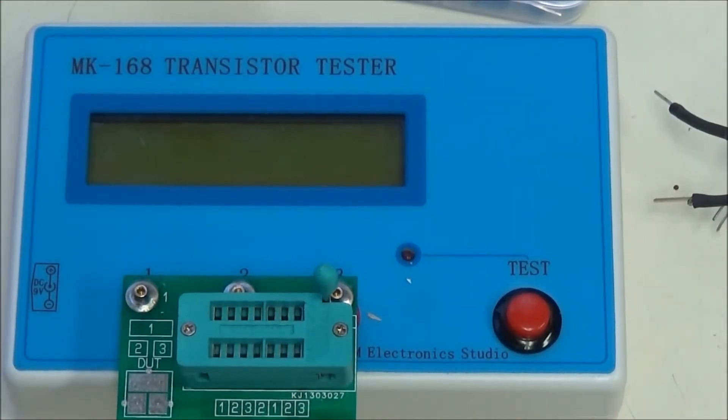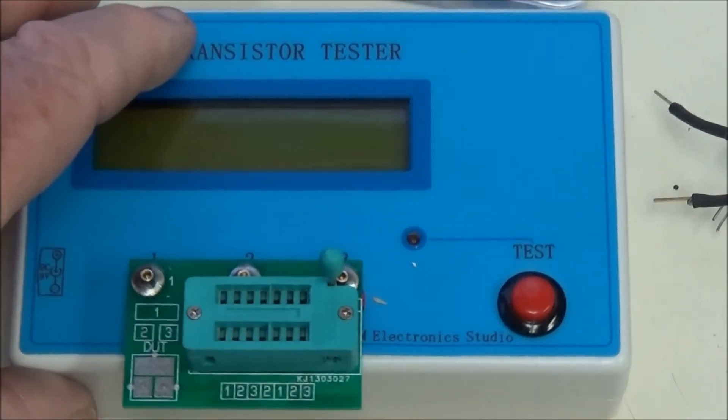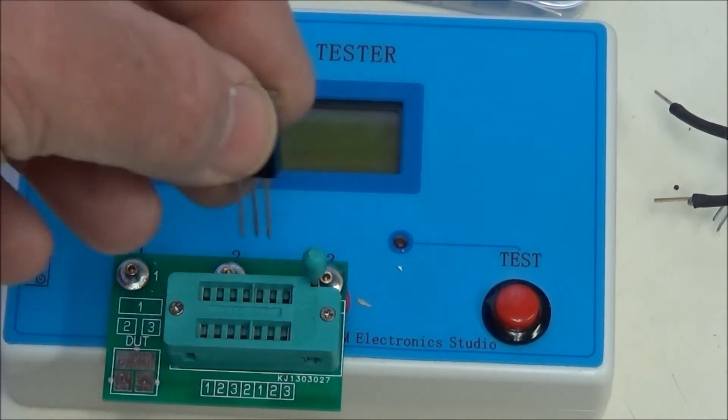The next items we will be checking are Darlington transistors. I have two of the more popular ones used in the electronic hobbyist world: a TIP 120 and a TIP 125. There are some issues to note when you check these, and then I'll compare it to a real Darlington.